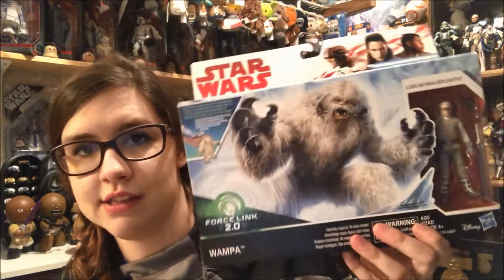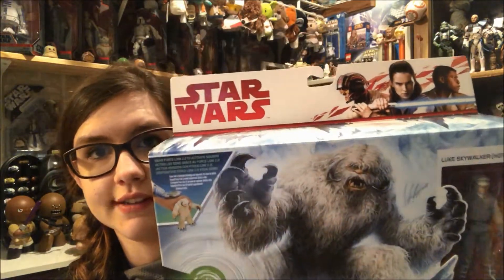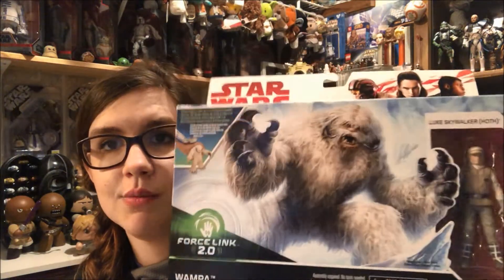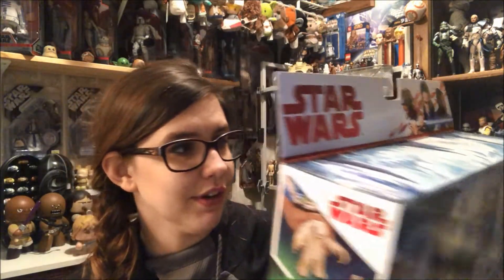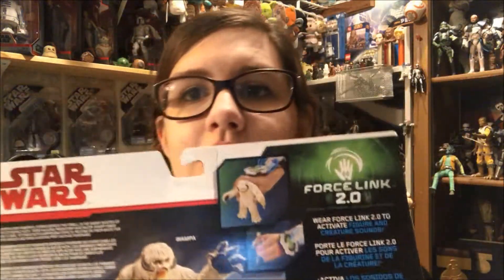Hey everyone, welcome back to another Star Wars review. Today I'm going to be giving you guys a look at the super awesome new playset that comes with a Wampa and Luke Skywalker. This is branded with The Last Jedi but it came out with the Solo merchandise, and it has the new Force 2.0 technology with it. I did want to get this guy because I don't have a Wampa in the three and three-quarter inch line, so I can review it and show you guys.